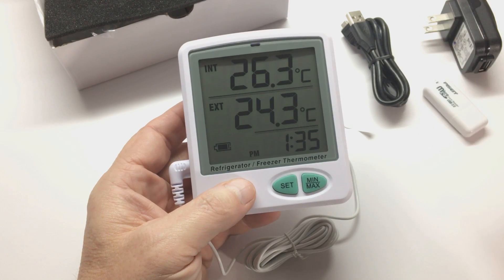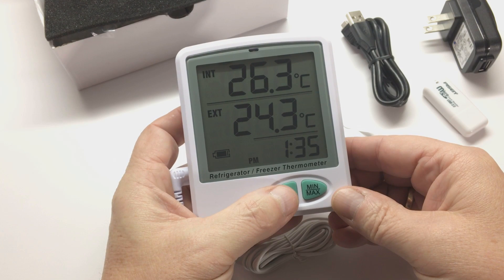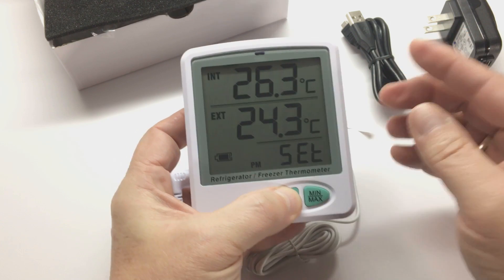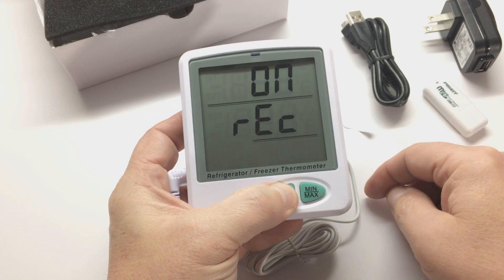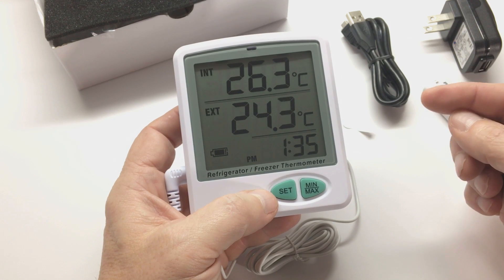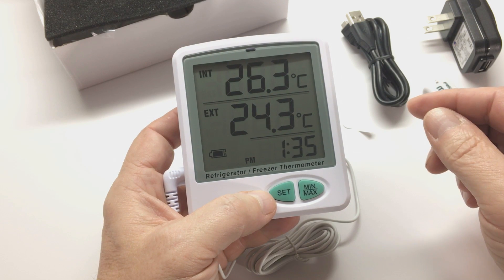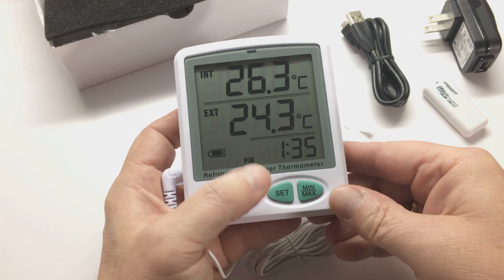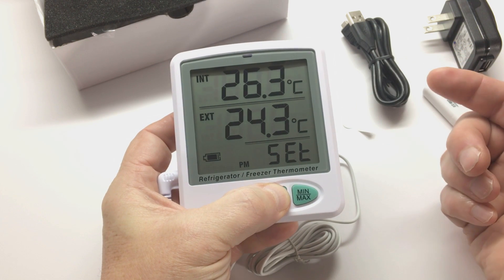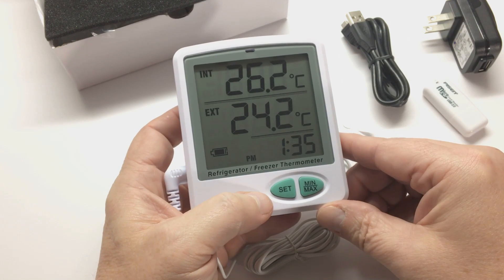When you want to take the unit and set it up to record data, depress the Set button for about six seconds or a little longer until you see 'on record' on the screen. We are now recording data — every 15 minutes a record will be saved to the SD card. If you want to stop recording, press the Set button again for six or a little more seconds until you see 'off record' on the screen, and now we are stopped data logging.